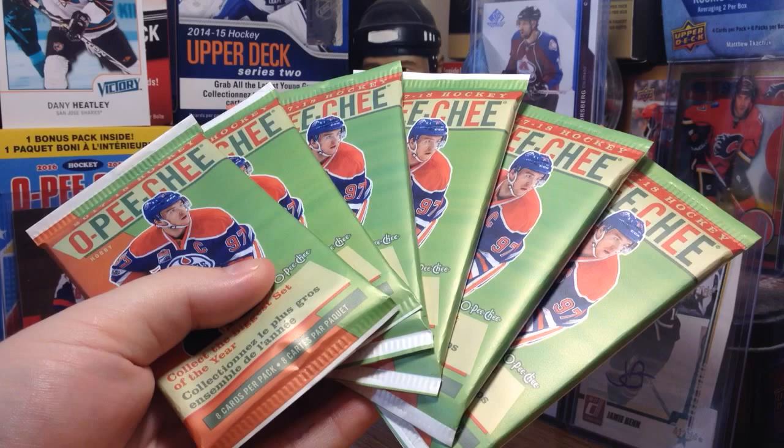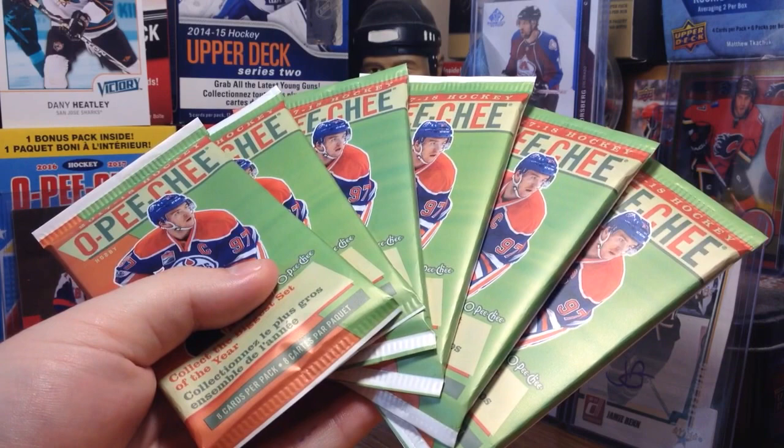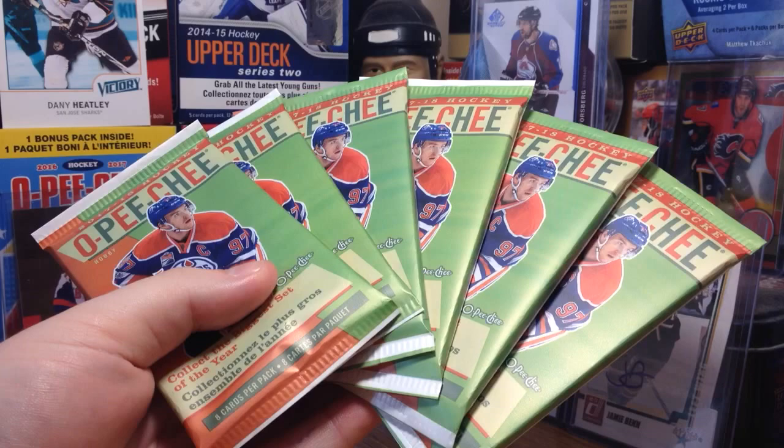The cards people are looking for in this product are the Patches — the Manufactured Patches. There are Centennial ones, Mascos, Players, and Rookies. That's one of the big draws to this product. There's also Minis this year — they fall 1 in 7 and have a ton of variations.